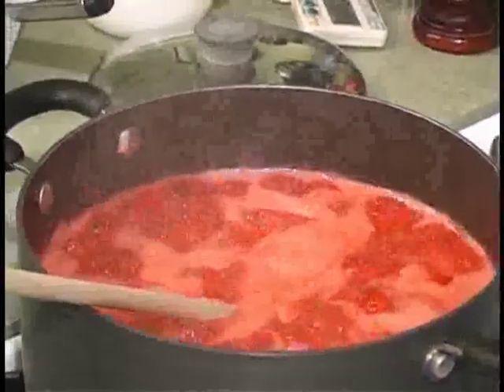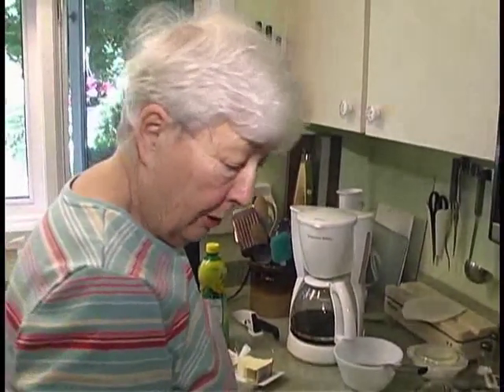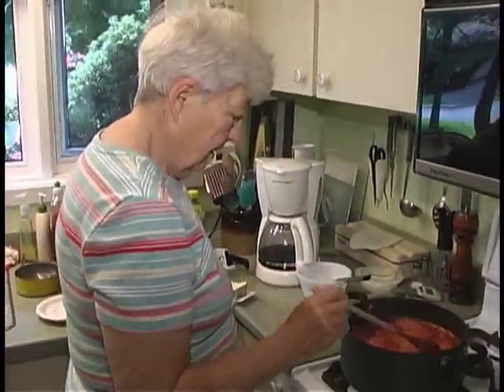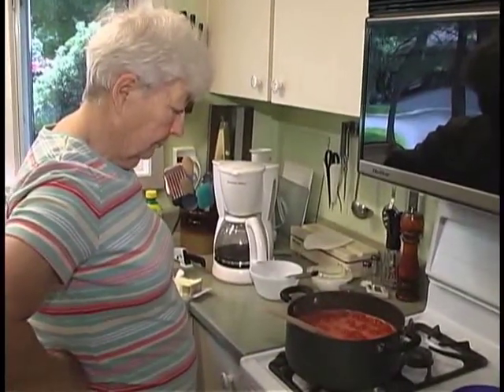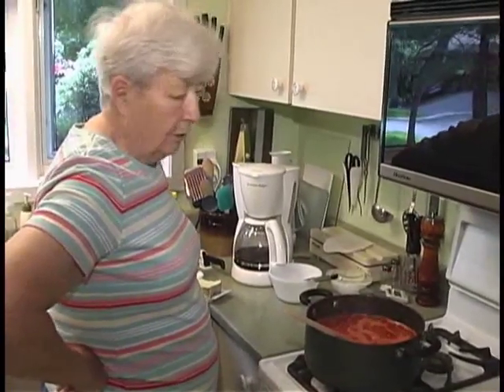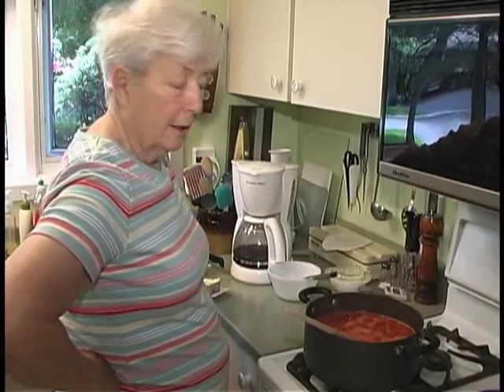I've tasted pure strawberry jam — Smucker's for instance — and in my opinion this is just as good, though commercial is a little thicker than I like my jams. This recipe came from the time when my grandparents and great-grandparents had their own strawberry fields. They'd go out and pick the strawberries at first light, come home, and make jam.